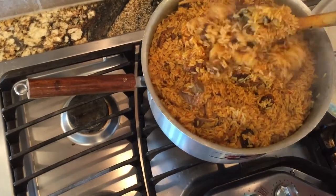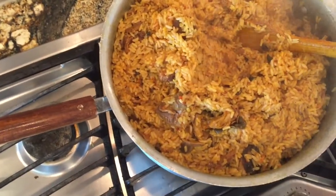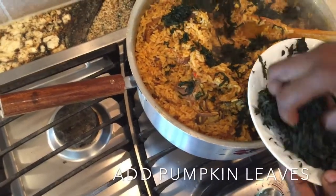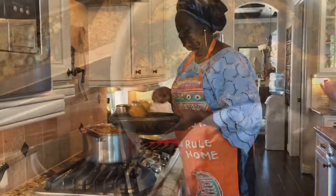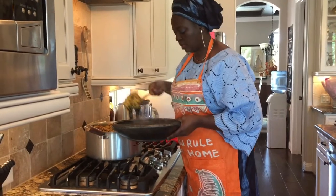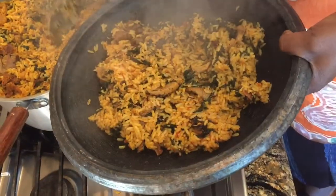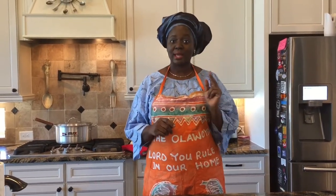The rice is ready right now. The nice thing to do is to add the ugu leaves. It is now ready to be served and I'm going to put it in my serving pot. Thanks for staying with Capi's Kitchen today. Don't forget to share, like, and subscribe.